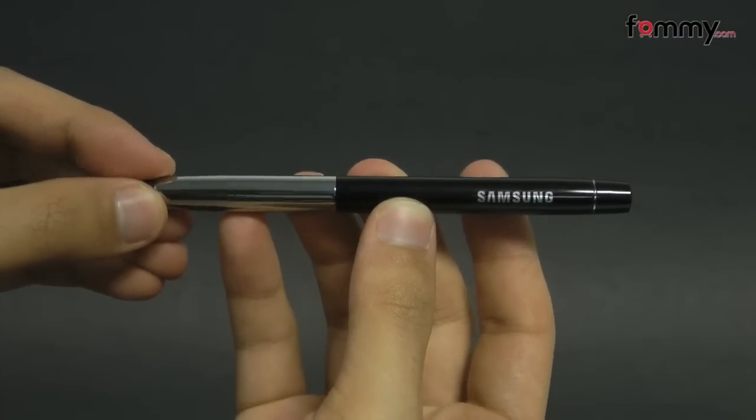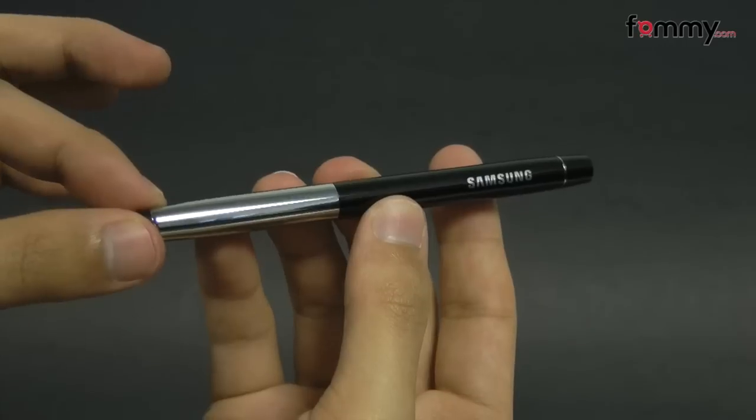Hey guys, this is Nick with FAMI and today we're taking a quick look at the Samsung conductive stylus.